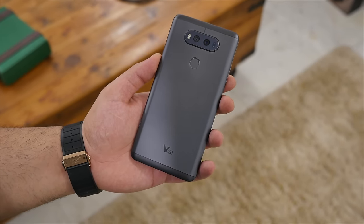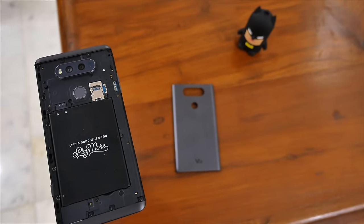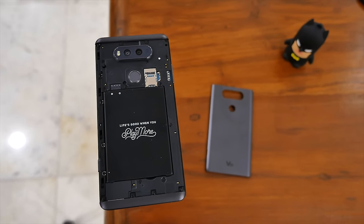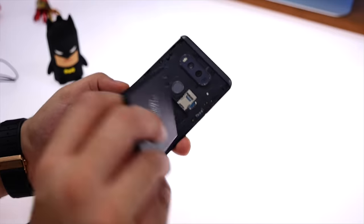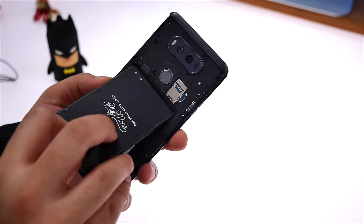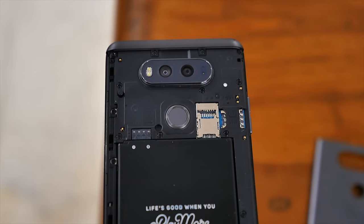This back panel — a solid aluminum back panel — comes off by pressing that button, and inside you'll find a 3200 mAh battery. This is a removable and replaceable battery, which is fantastic for a lot of people. You also get two dedicated SIM card slots and a dedicated micro SD card slot.